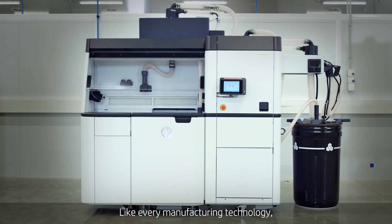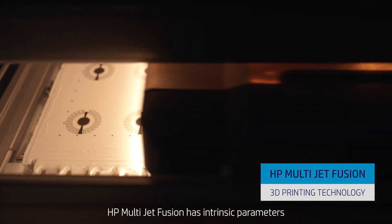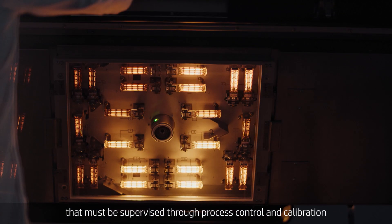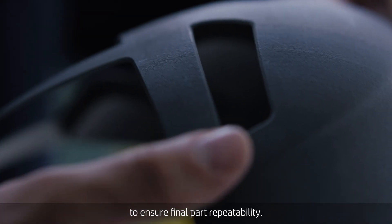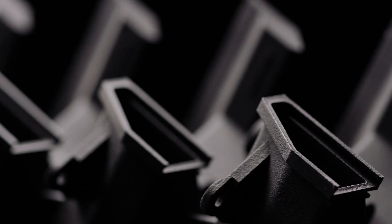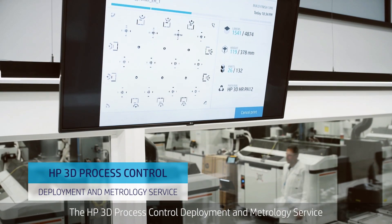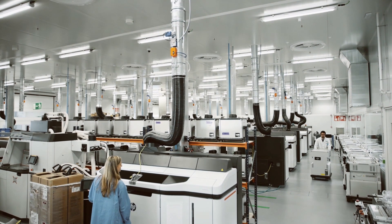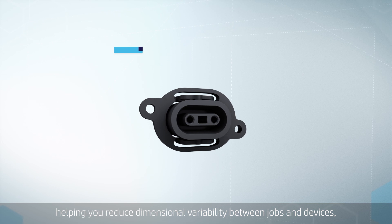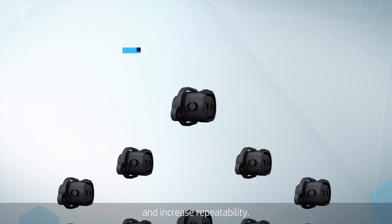Like every manufacturing technology, HP Multi-Jet Fusion has intrinsic parameters that must be supervised through process control and calibration to ensure final part repeatability. The HP 3D Process Control Deployment and Metrology Service gives you control over these parameters, helping you reduce dimensional variability between jobs and devices and increase repeatability.